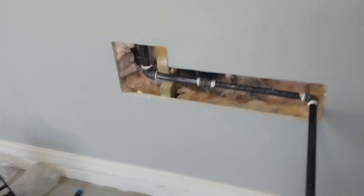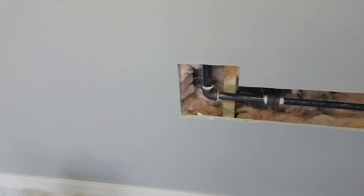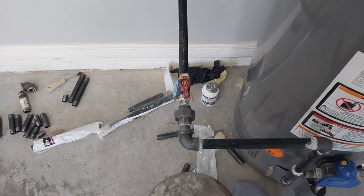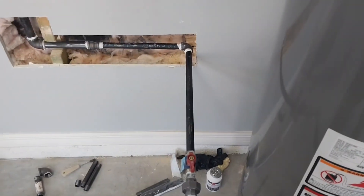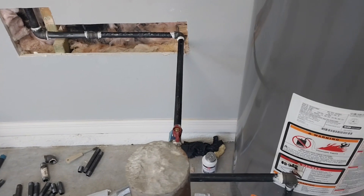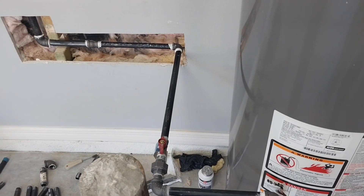Then it's just another nipple and another 90, but now it's behind the post like the customer wanted. If you guys have any tips or anything that might have made this better, or any other way you would have done this, please let us know.